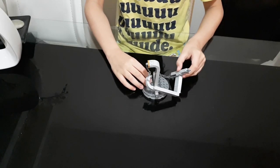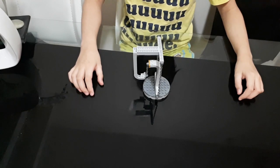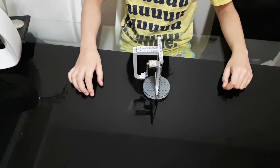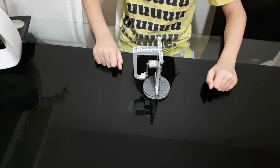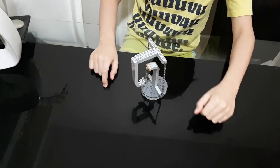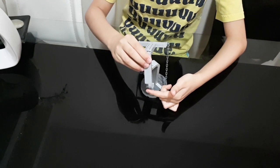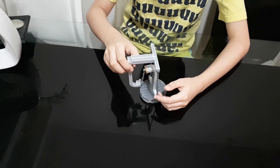Now this one is a tensegrity sculpture. I know everyone has already done this, but I think it's cool. So this is what it looks like. I am missing one of these pieces, so I'm just gonna deal with it.